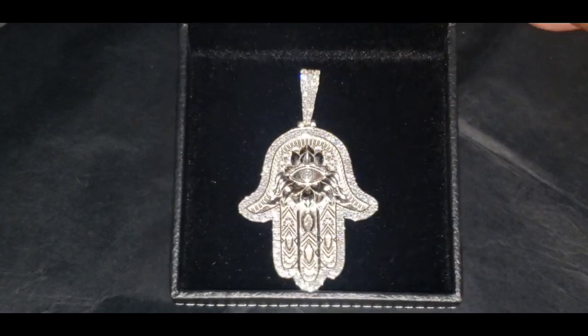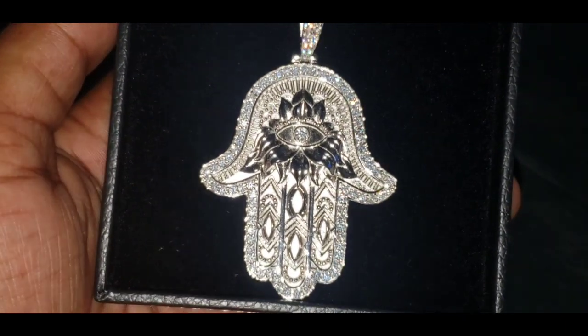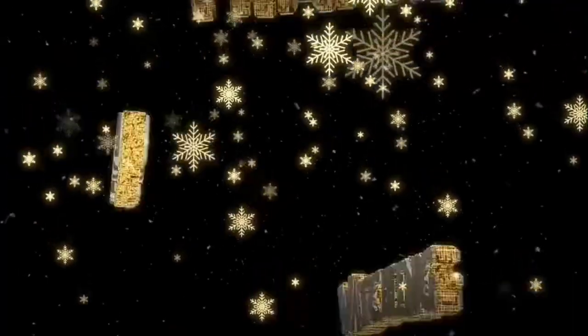I got that pendant, as you saw in the box, from Harlem Bling. For everybody who's been watching my videos, keep your heads up and let no one hold you down. Thank you.